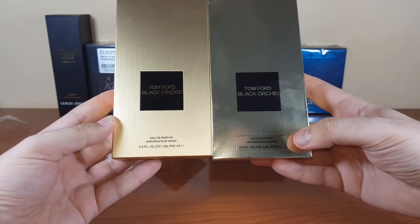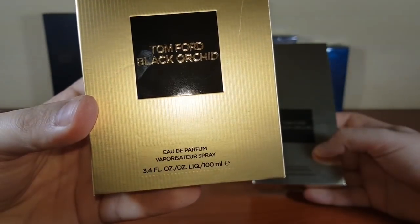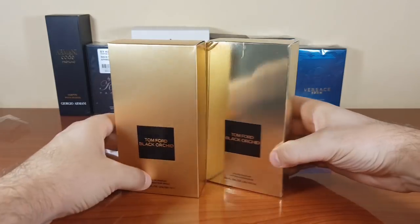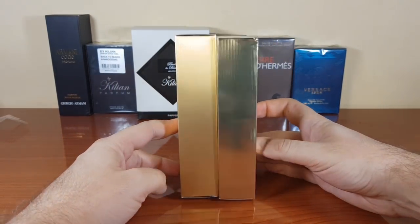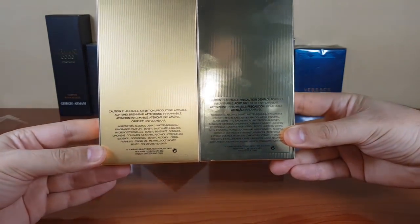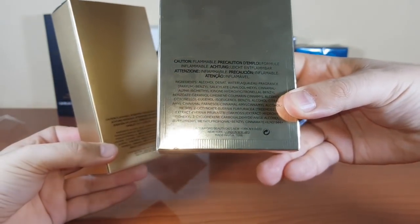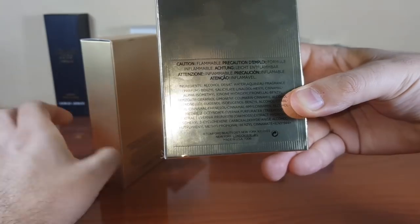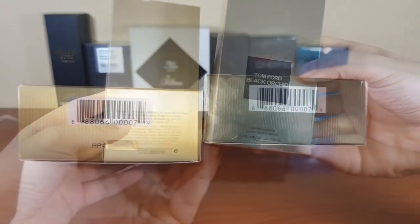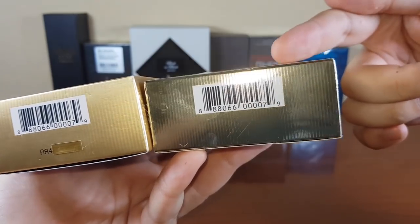This is the front — same thing: 'parfum vaporisateur' and size are written on a plate on the fake; the authentic doesn't have that. On the back there's an obvious difference: the authentic is made in Switzerland, the fake is made in USA. Keep in mind that a Black Orchid made in USA doesn't necessarily mean it's fake.